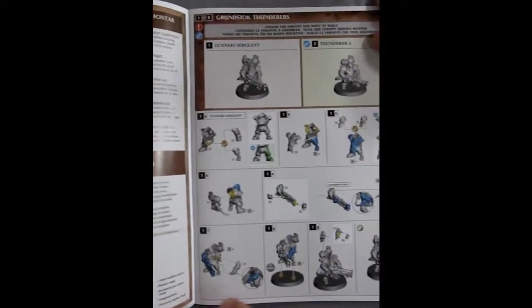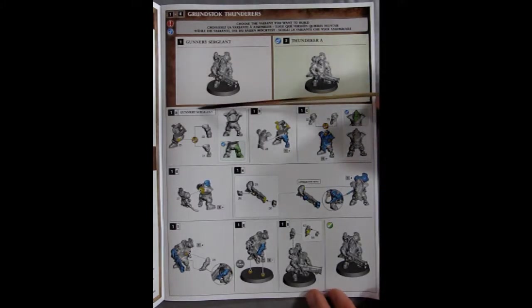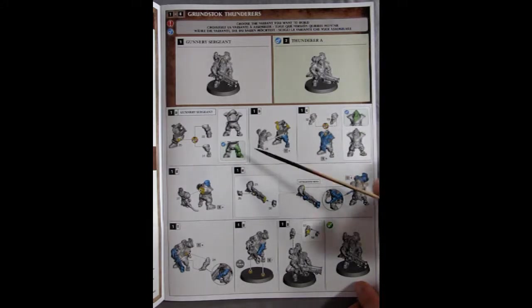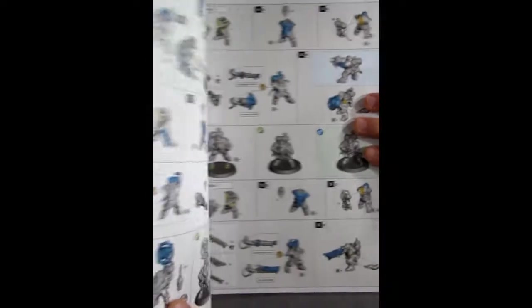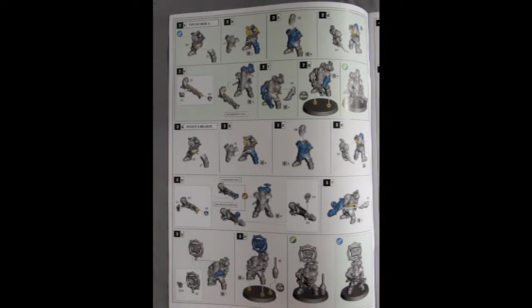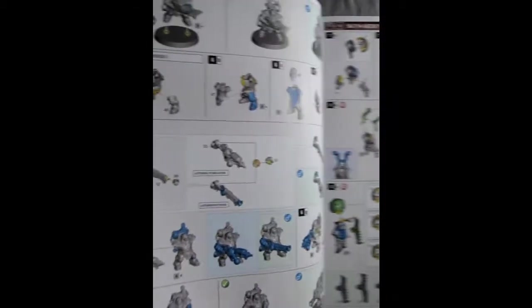We slide over to see the actual first page of model building. You have your gunnery sergeant and Thunderer A — they give you the area of the gunnery sergeant. These are computer-generated graphics with different colors symbolizing which parts you can use, where to glue them, and where to apply the glue. These are quite exquisite looking instructions. Carrying on with all the different bits and pieces — there is Thunderer number one on the next page.